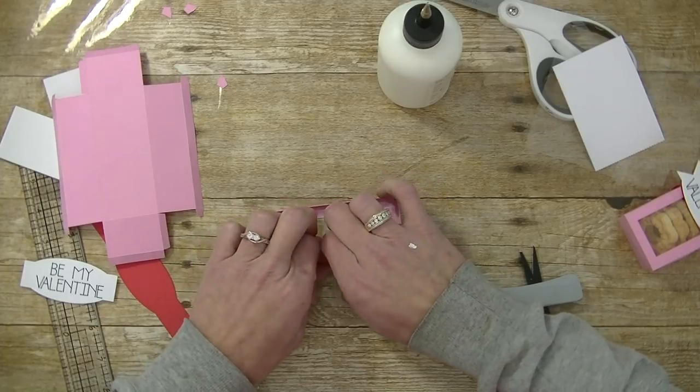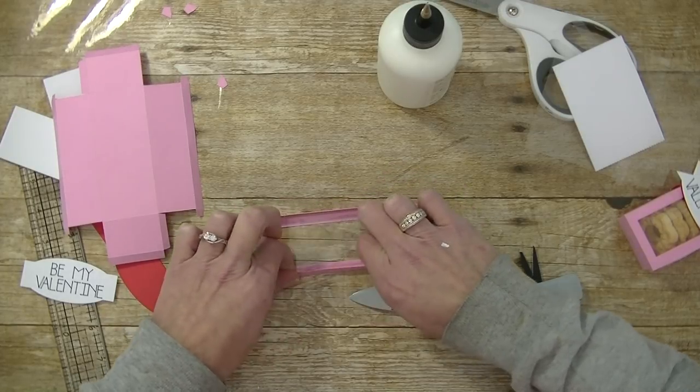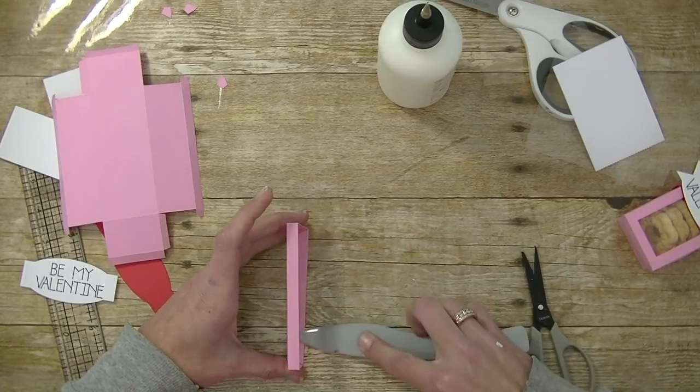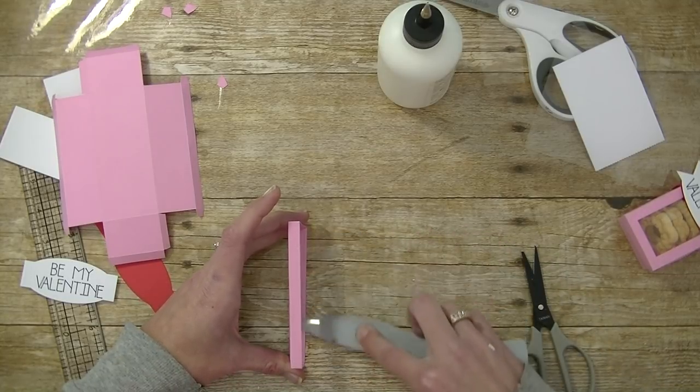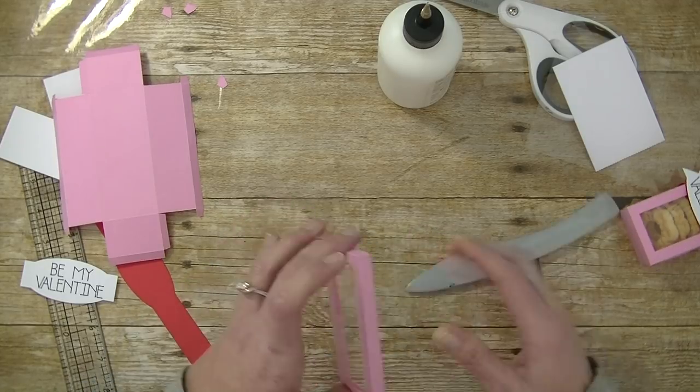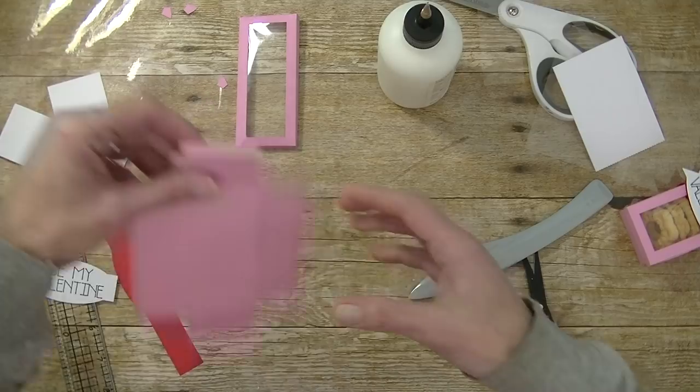If you want to resize the box to be 6 inches, just take the square I used and make your height be 6 inches, then line it up with the square marks and you will have a 6-inch box. Our lid is done — now let's work on the bottom.